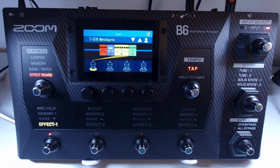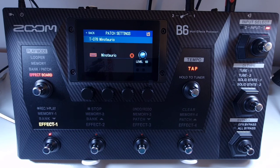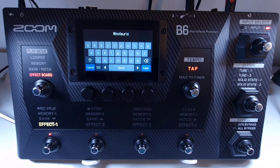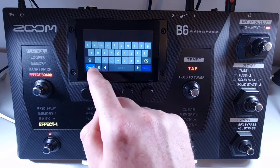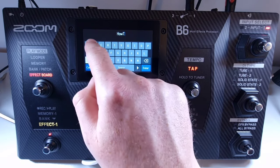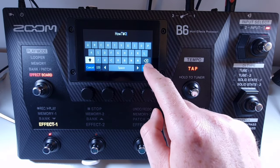Welcome to How To Music Tech, this is part forty-two in this series: how to change the name of a patch. Select the patch you want to rename, open the menu, and click on edit patch settings. Touch the keyboard located to the left of the name. From there you can use the keyboard to change the name. When you've chosen a name, press enter to confirm.